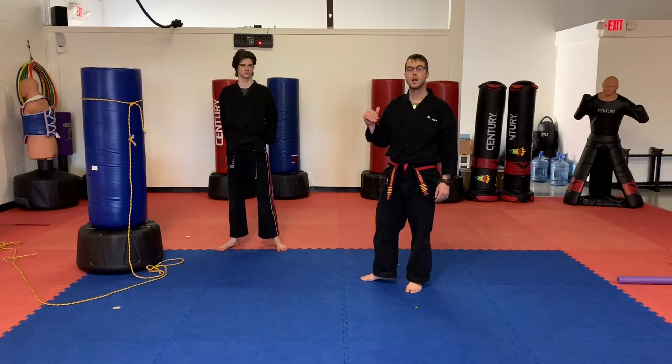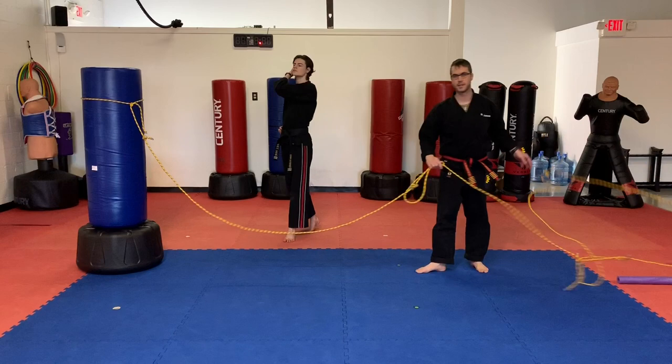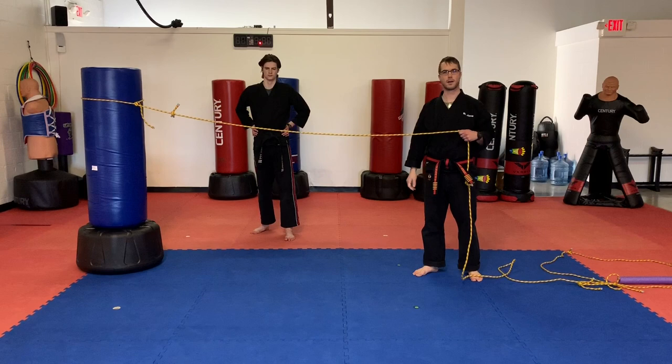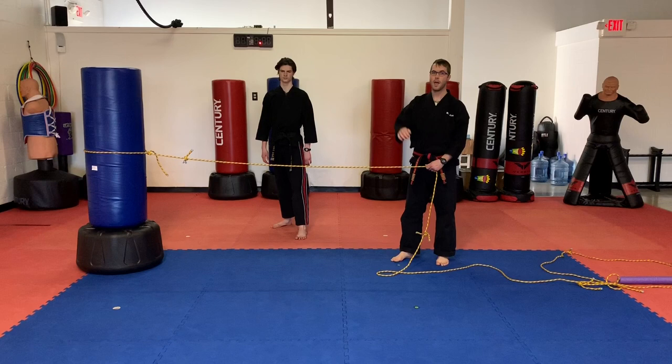Now guys, I got it tied off to our wave master. Parents, you can use a door handle or something that you're going to be able to put a little bit of tension on and it's not going to tip over. Don't tie it off to anything that if you pulled on a little bit it would tip over. Mr. Browning is going to stand behind the rope and we're going to drop it down a little bit to start. Parents, I would recommend you start about waist high and build from there.